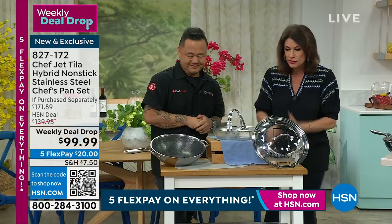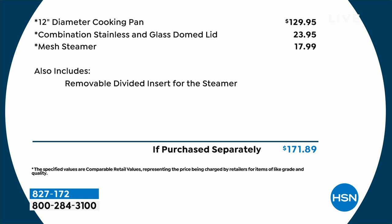Under $100 for this entire set. You will not believe the quality of what you're getting until you get this home. Normally just that 12-inch pan would be almost $130.